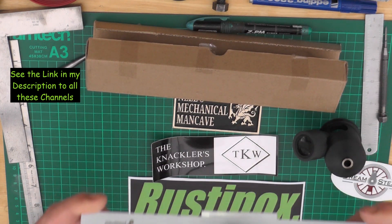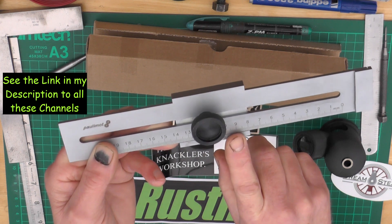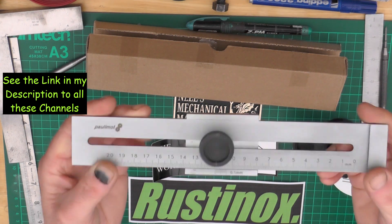Chris sent me his sticker with a little gift attached to it — thank you very much for that, Chris. What it is is a marking gauge. If you want to know how it's used, take a look at Chris's videos at Dreamsteam, as Chris uses one of these a lot in his marking out.